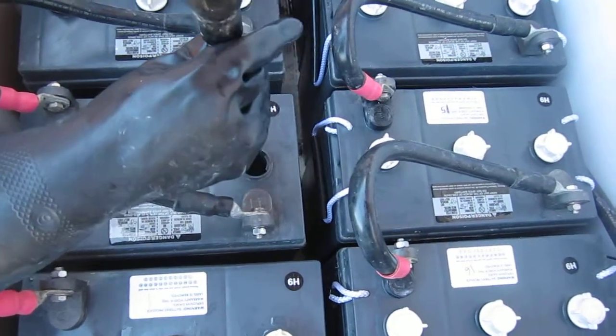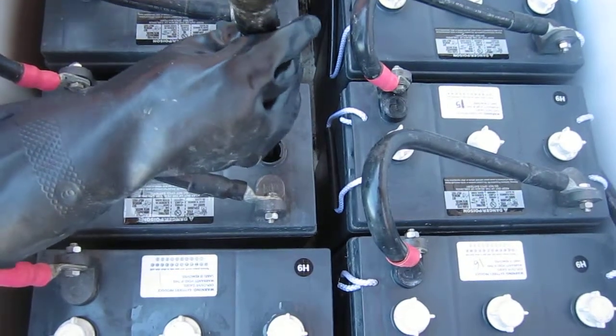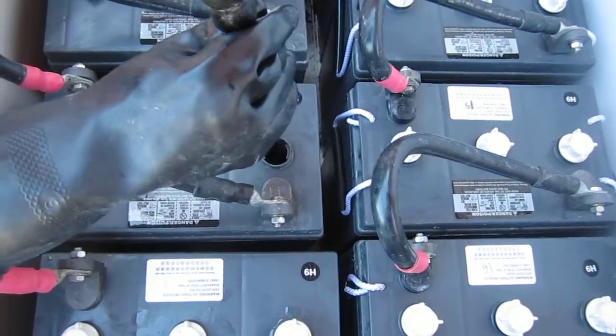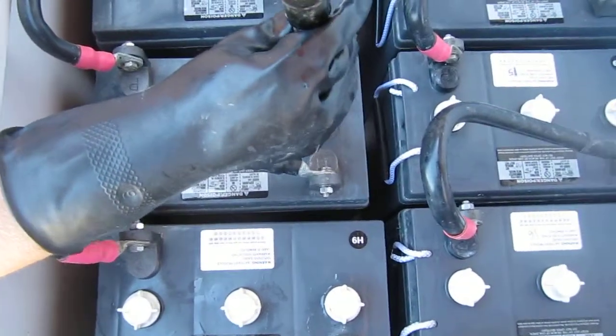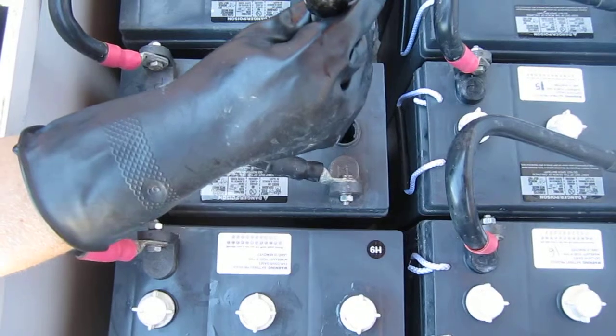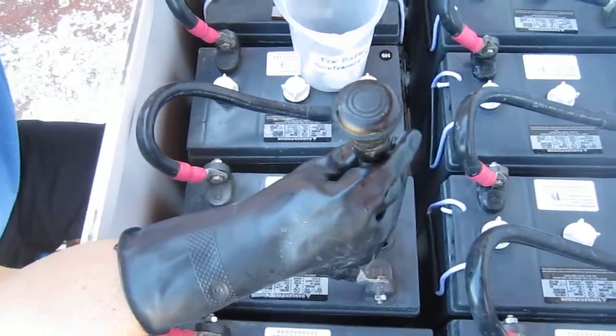So that covers pretty much the things to do with the water levels, or rather the liquid levels — the acid. And I think that's it for our specific gravity instructional video. See you guys later.